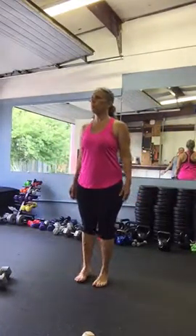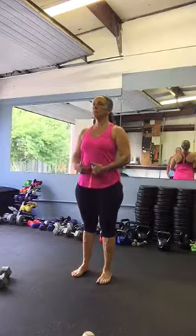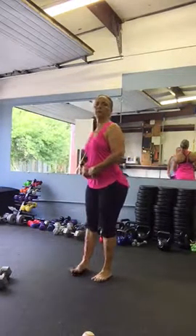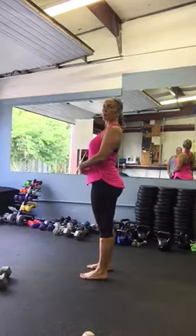All right, so we're stretching our upper body. Stand in perfect posture — head, shoulders, back. Lift from the belly button to bring your body back, not your shoulders. Lift from the belly button and bring your body weight back.